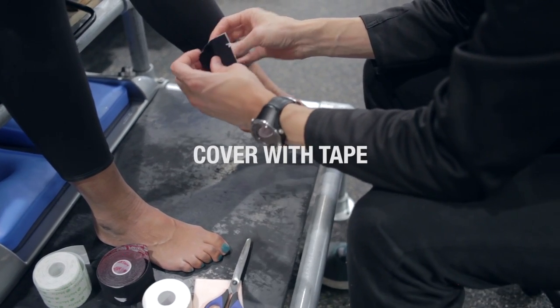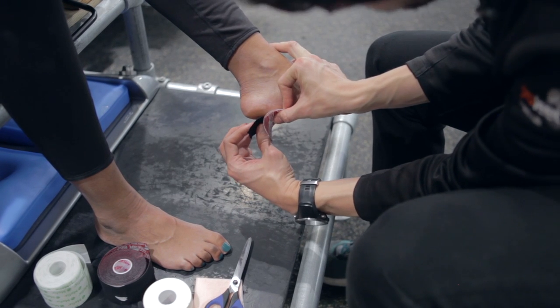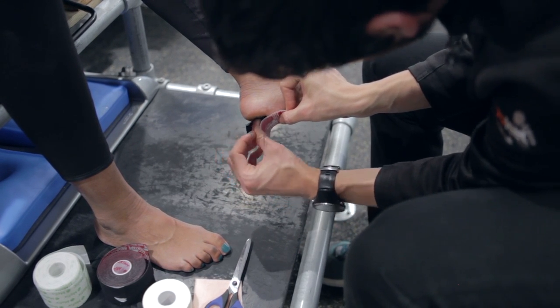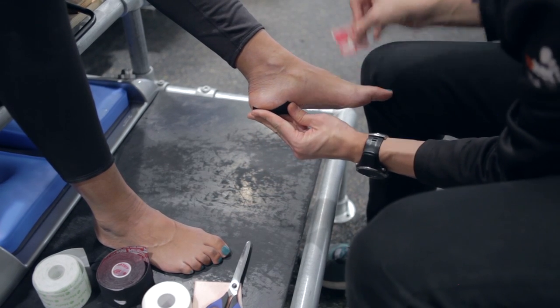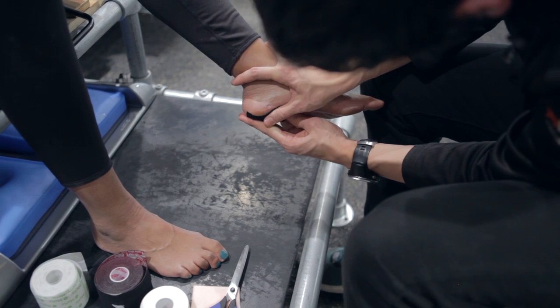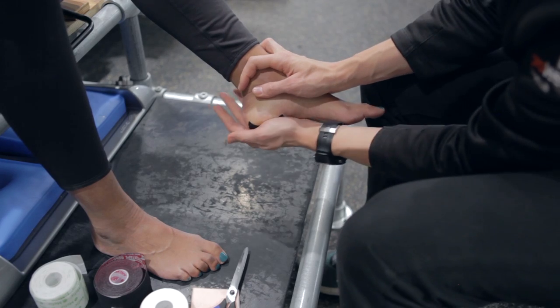Cover the blister with tape to protect it and stop further irritation. Use kinesiological tape for early stage blisters or even as a preventative tool if you suspect you will get a blister. Use mold skin tape if the blister becomes very painful. Use M tape if you really need to compress the blister down and stop any additional rubbing.